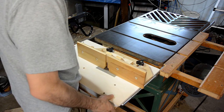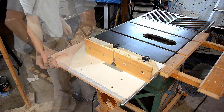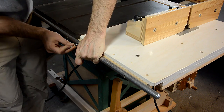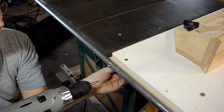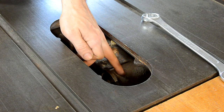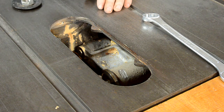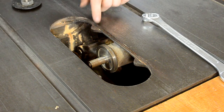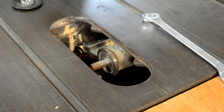Now I'm mounting my tilting router lift, which takes the place of the right wing on the table saw. Notice how this is ground away a little bit — I ground that away years ago so this part could come up a little bit further against the casting, to get a little more depth of cut.